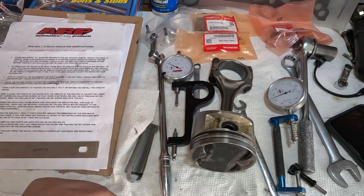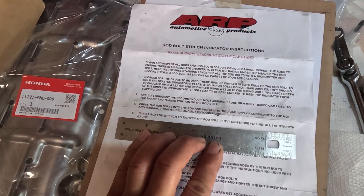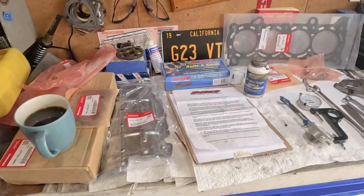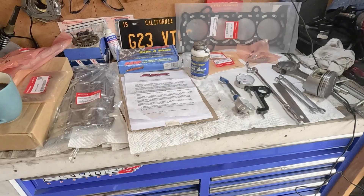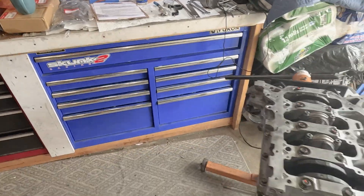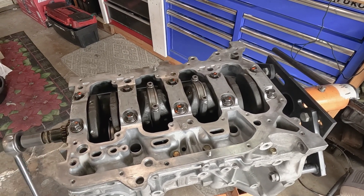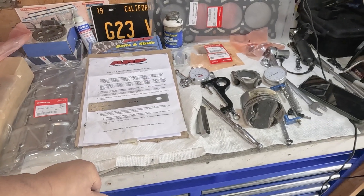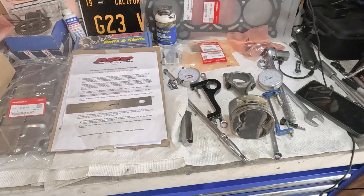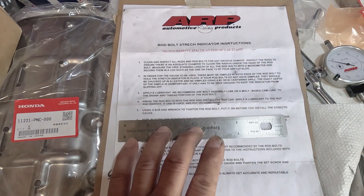Hello everyone, welcome back to the channel Sagitnet2. There are about four episodes I put out back to back, and I just want to go back on one of them. This is about stretching the rod bolts on the K24 project. A little disclaimer: what I am about to say or do on this episode is just my opinion, and I'm only following ARP instructions on how to use their stretch gauge, which is step number five.